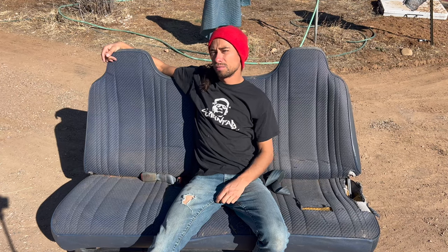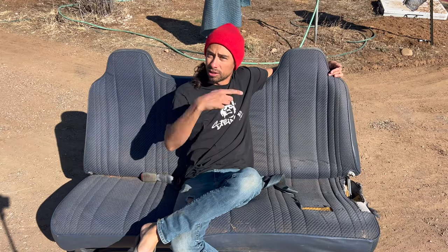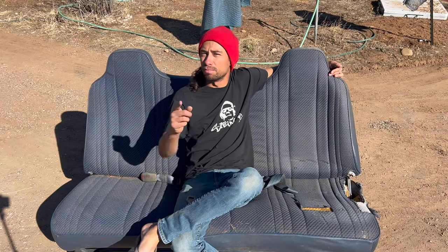Are you tired of your Dodge Ram bench seat being the most uncomfortable part of your journey? Look at this crap. I hate this thing with a passion. I'm going to take this thing to the dump and put some bucket seats in.